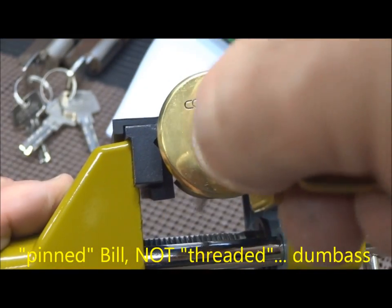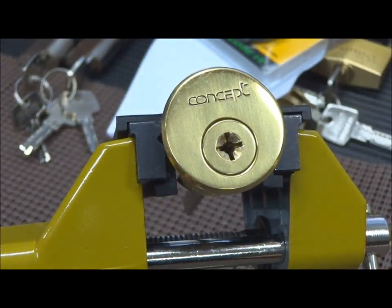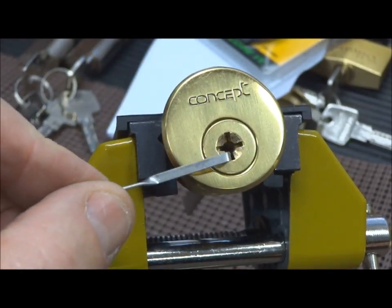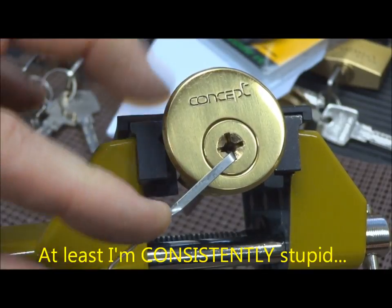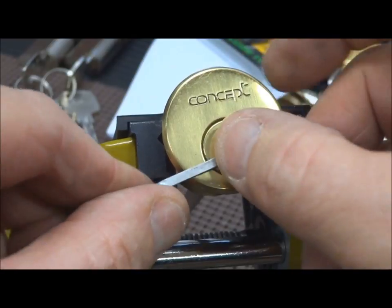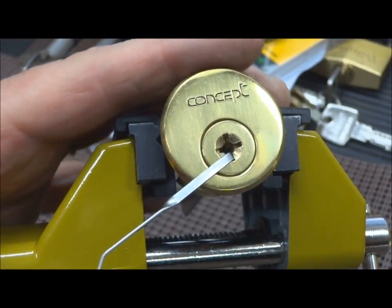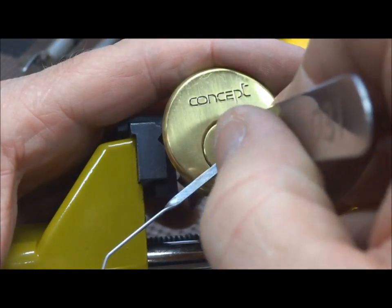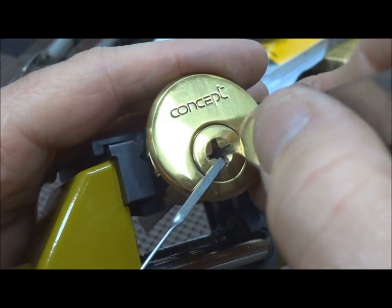Alright, it's locked up. Because it's not threaded, that gives me an advantage — it allows me to use that part of the keyway for my tension. If I can keep the tension wrench in there — there we go. Now we've got five pins per side, so we really just need to worry about picking 15 pins. No big deal, right?